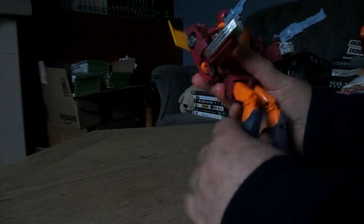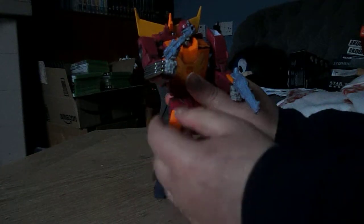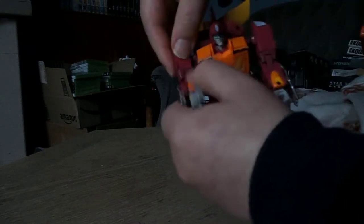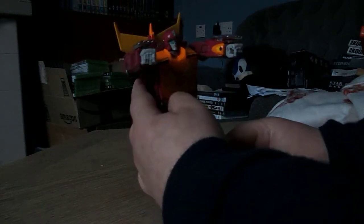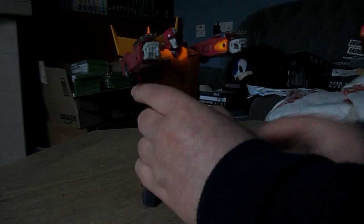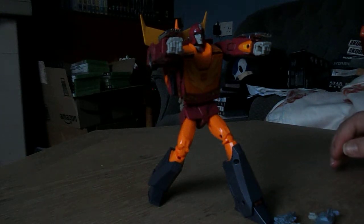Of course in the movie he doesn't really use his guns much — he mostly used his arm blasters. You've got to be careful because of the thumb there. He's a good figure, definitely an improvement over the previous Masterpiece Hot Rod. He can stand quite well on his own as long as you position him just right. He's a good figure.